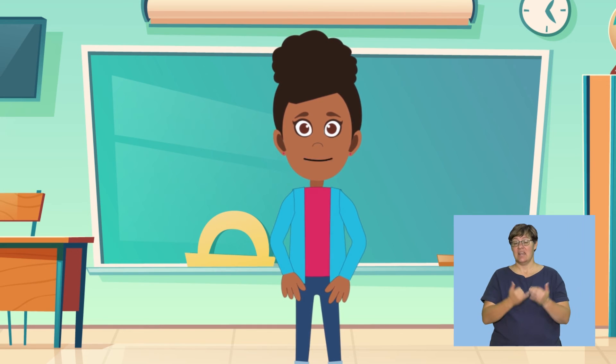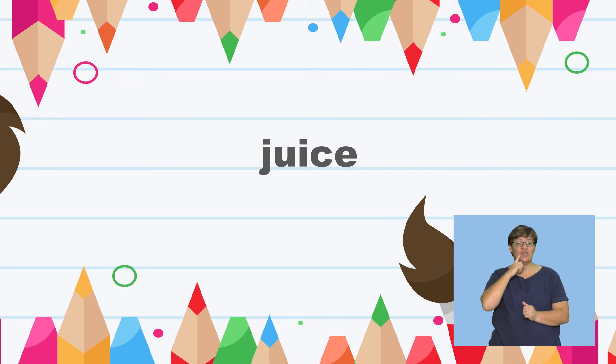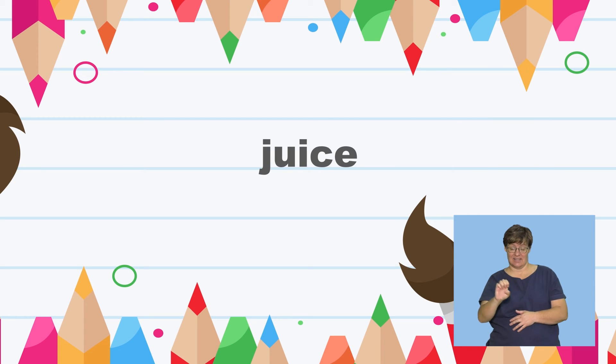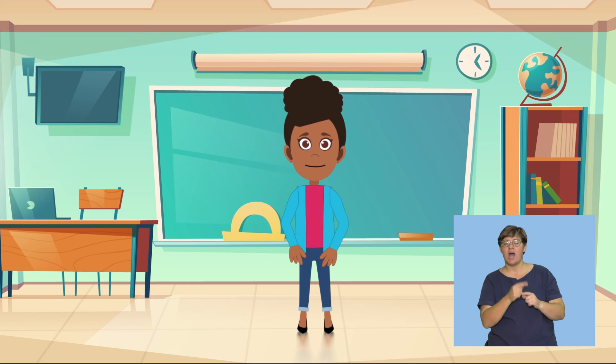Now find something that begins with the letter J. Juice. We hear J at the beginning of juice. Let's say juice slowly: J... Well done, friends. Look carefully at the picture and try some more words with a friend.